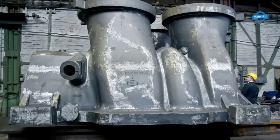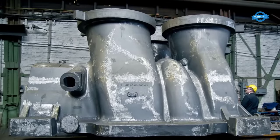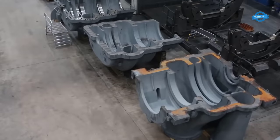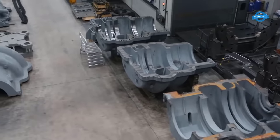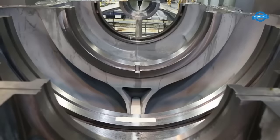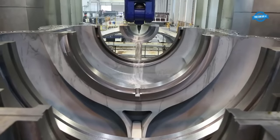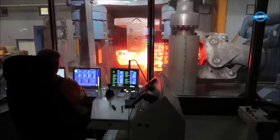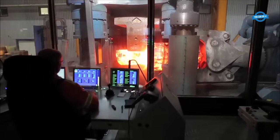The journey of creating the ARMAX1 begins with an intricate design and engineering phase. Engineers employ cutting-edge software tools and simulations to meticulously design every component, ensuring optimal aerodynamics, pressure ratios, and structural integrity. This phase lays the foundation for what will become a high-performing, durable machine.